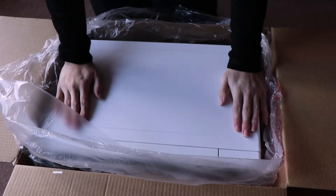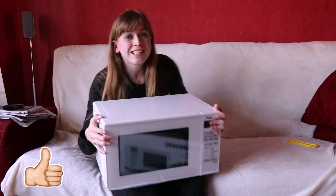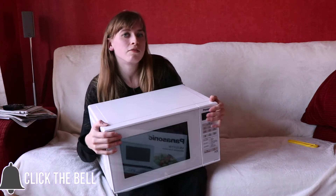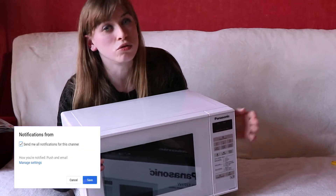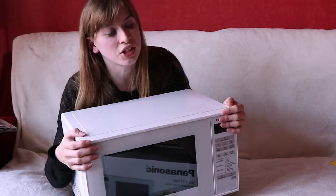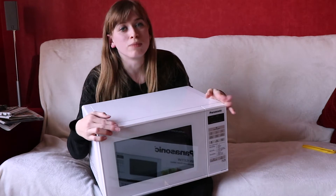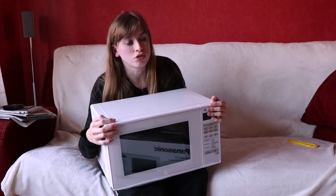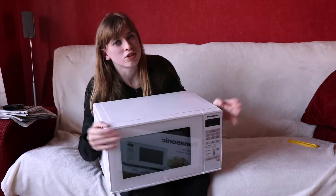This could be quite heavy and it might take me a while to actually get it out. Okay, so here is the microwave in all of its glory. Now, something my mum really wanted me to bring up — she was adamant I mentioned it in today's video — is that it has an auto defrost feature. Even though I'm sure most microwaves have this anyway, she really wanted me to point out the fact that you can defrost your food in this microwave. So there you go, there's one very useful feature. Thank you mum for that.